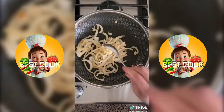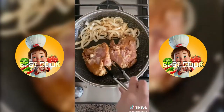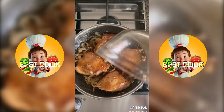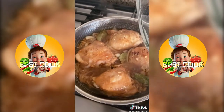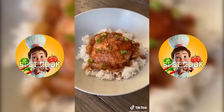Pour half the sauce over the chicken and let it sit for 30 minutes. In a skillet, cook half an onion and one tablespoon of garlic. Add two tablespoons of oil and cook the chicken skin side down for five minutes, then flip it over. Pour in the rest of the sauce, cover and simmer for 25 minutes. Remove the lid and cook on medium heat for another 15 minutes or until the sauce reduces.